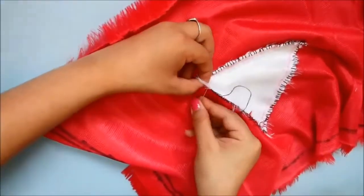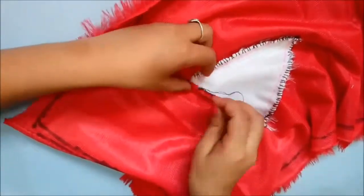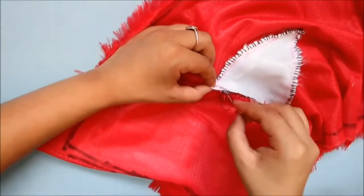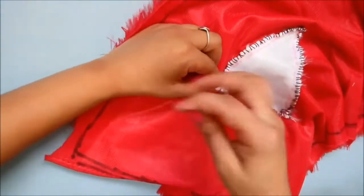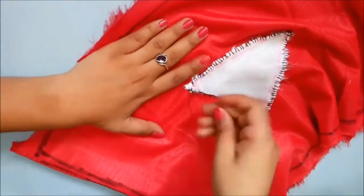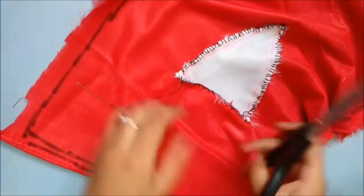You can also use normal cloth here and use a glue gun or fabric glue if you don't want to stitch, but I really like the feel of the furry cloth. These are the cloths generally used for soft toy making, so you'll find them easily in soft toy making shops or craft shops.